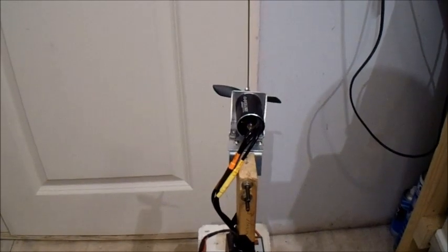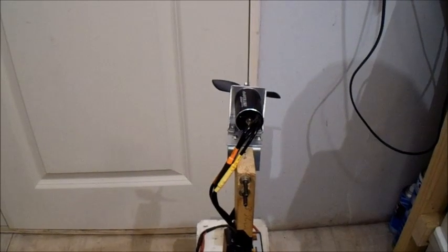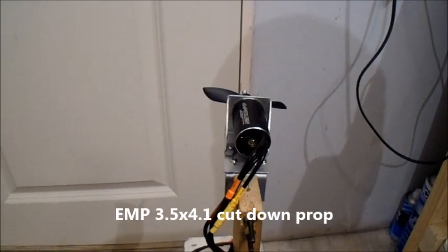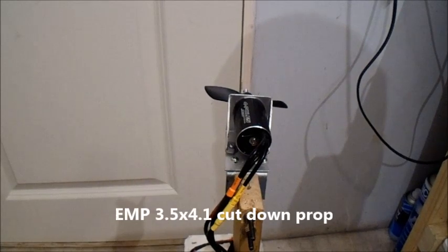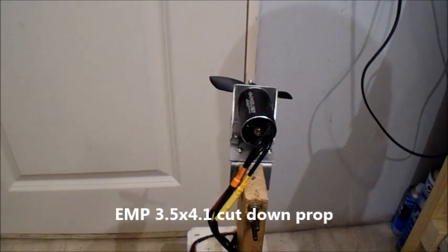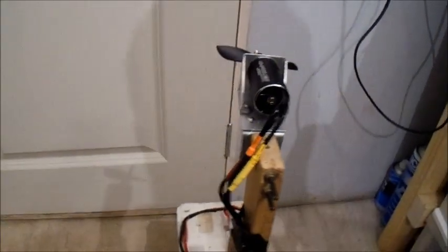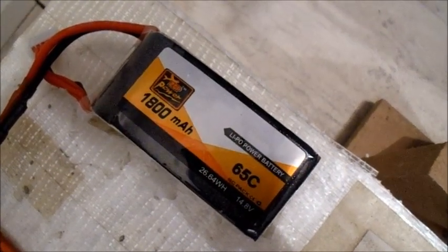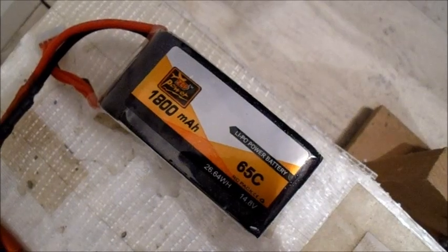I'm going to test those three props again in order, but on 4-cell. Starting off with the small three and a half inch TGS — that's the 4.1x4.1 cut down to three and a half inches. Because we'll be able to get a much bigger battery in the model, I'm using these new ZOP Power 1800mAh 4-cell 65C packs — hopefully they'll be able to take it.